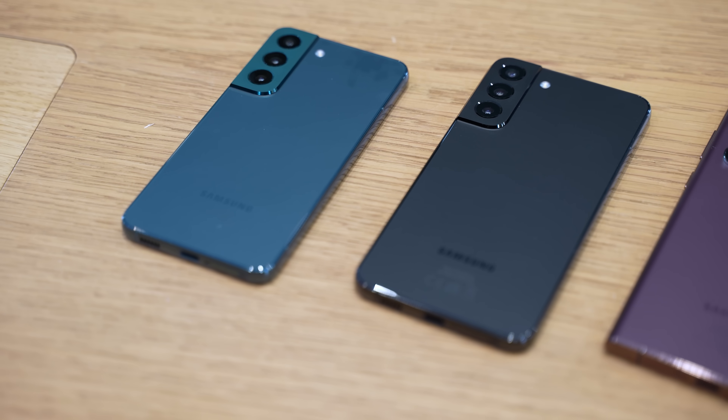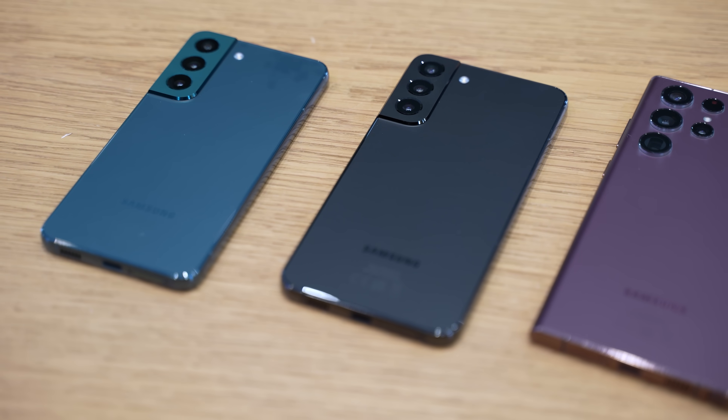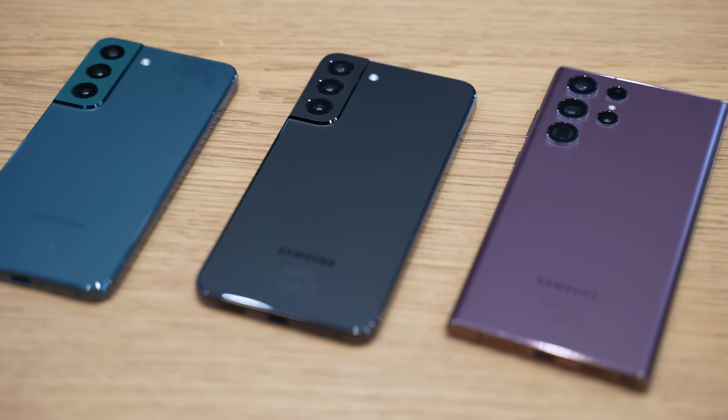The first thing to note is that we have three devices like we had last year. So there's an S22, an S22 Plus, as well as an S22 Ultra, which is the most notable device out of the three.